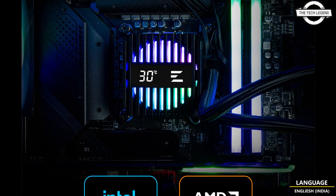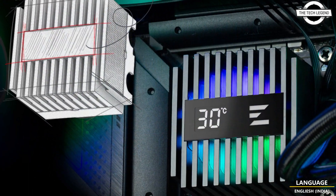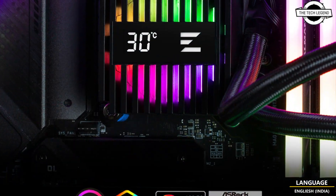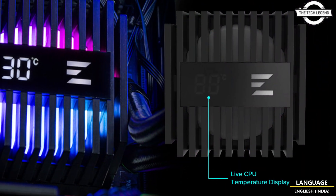Hello friends, welcome back to the Regression channel. Today I will talk about Jalman Alpha 2 A Series All-in-One Water Cooling Units. Jalman has announced the Alpha 2 A Series All-in-One Water Cooling Units in the domestic market on June 28th.